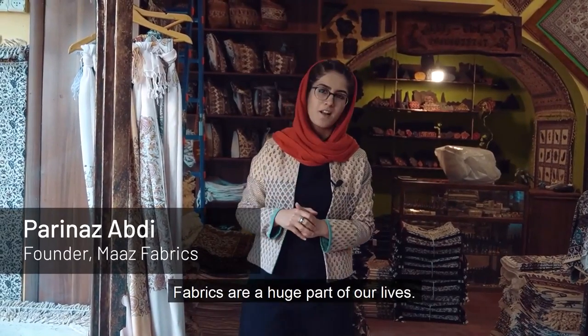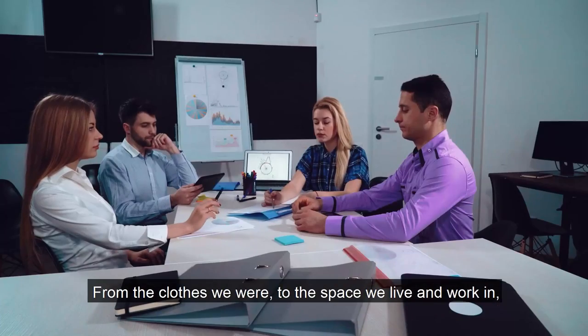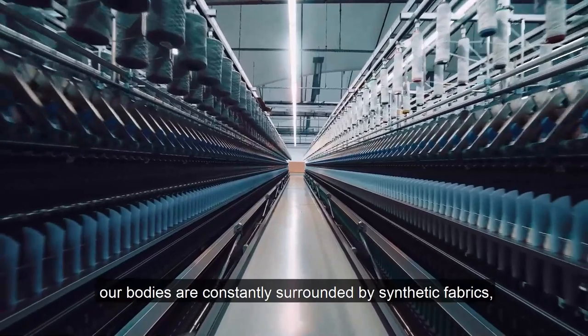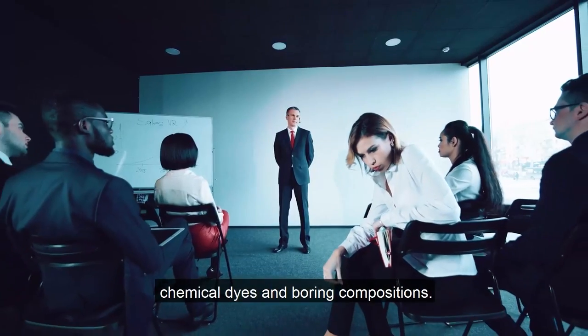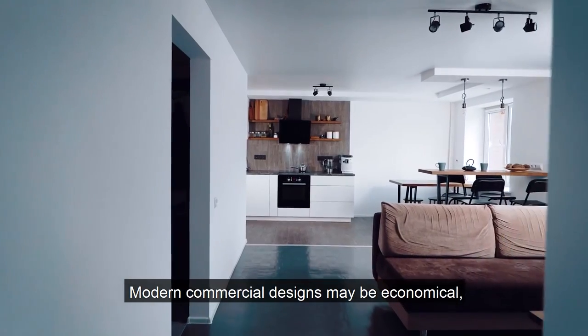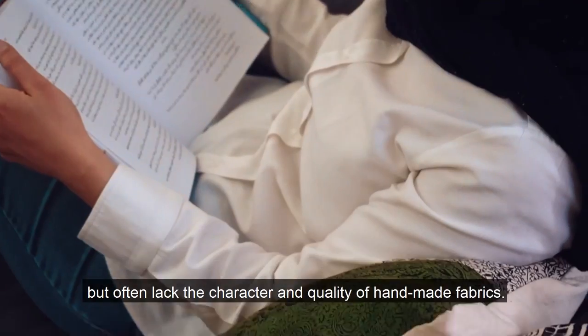Fabrics are a huge part of our lives. From the clothes we wear to the spaces we live and work in, our bodies are constantly surrounded by synthetic fabrics, chemical dyes, and boring compositions. Modern commercial designs may be economical but often lack the character and quality of handmade fabrics.